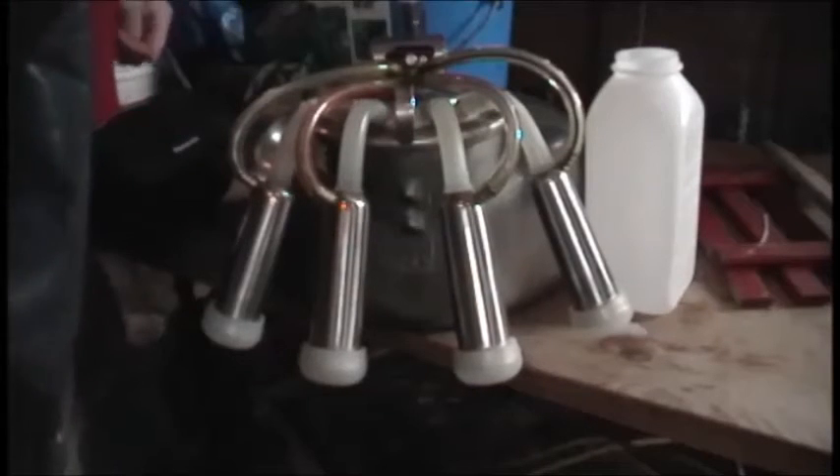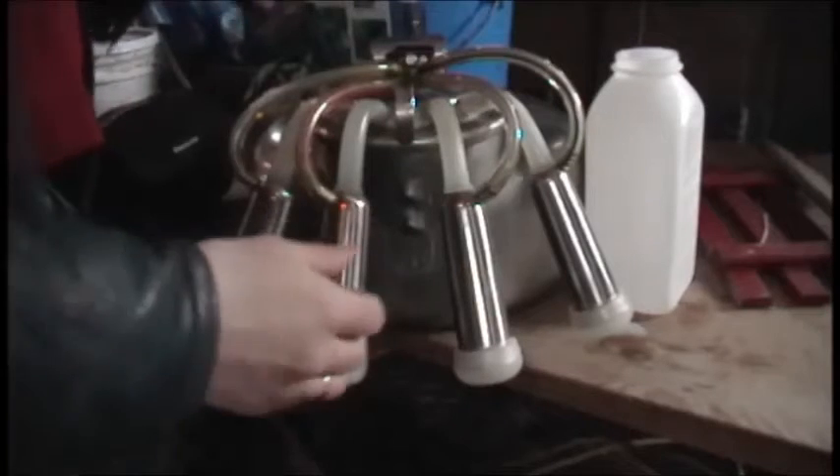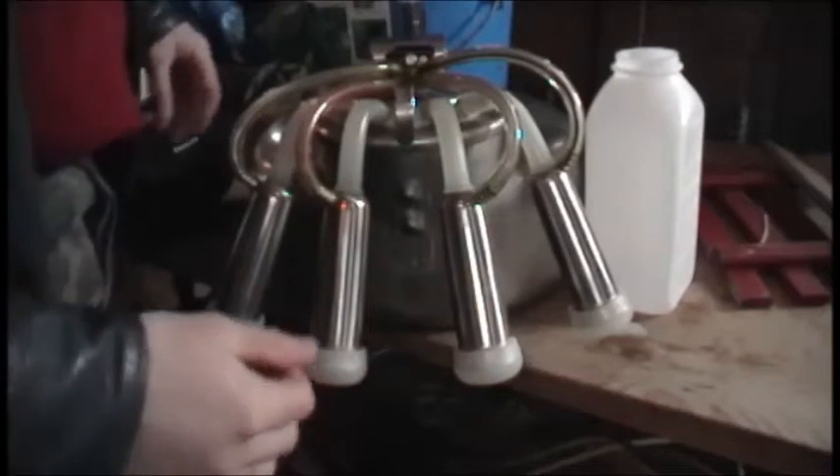It looks like the battery died when I was finishing up the milking, so you didn't really get to see the finishing, but I did finish off by hand and strip some milk out.